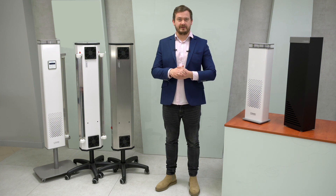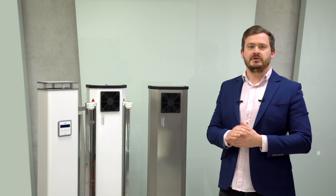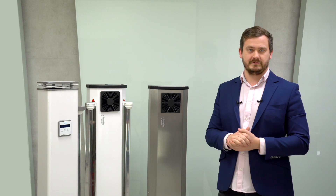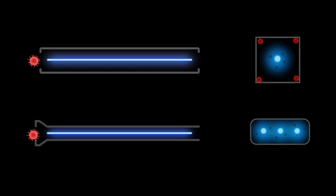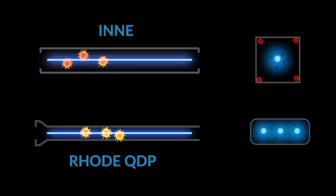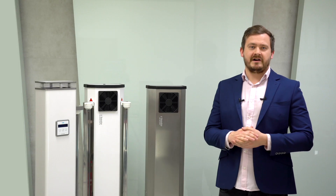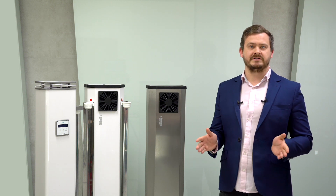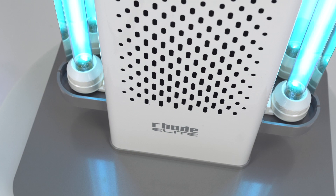The Elite model has similar parameters; however, it is a completely different structure, made with the use of the latest technologies and intended for the most demanding customers. The advantages of Elite include a unique design, an extensive programmer, and a bactericidal chamber designed with the help of computer simulation. Its shape was designed so that microorganisms in the air flow as close as possible to the surface of the radiators, maximally irradiating them in the shortest time. The shape of the chamber optimizes airflow and eliminates turbulence.